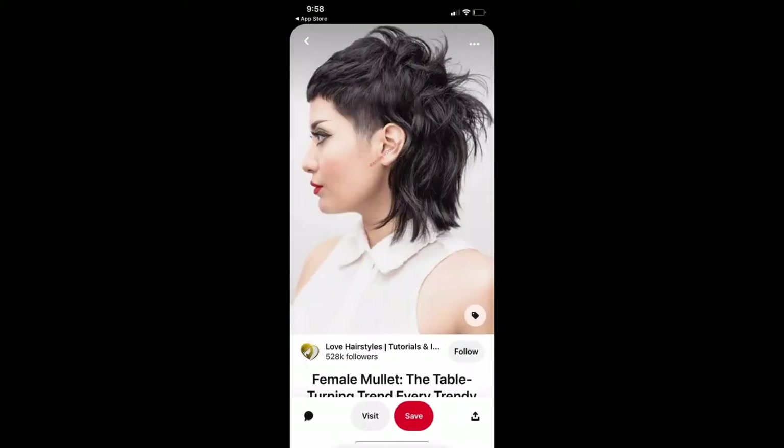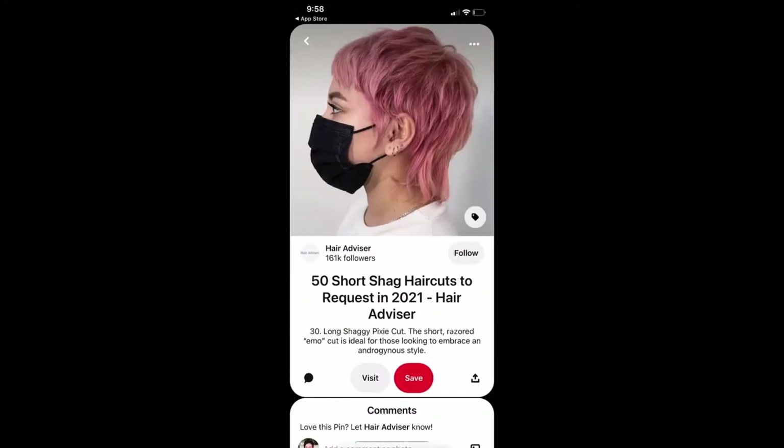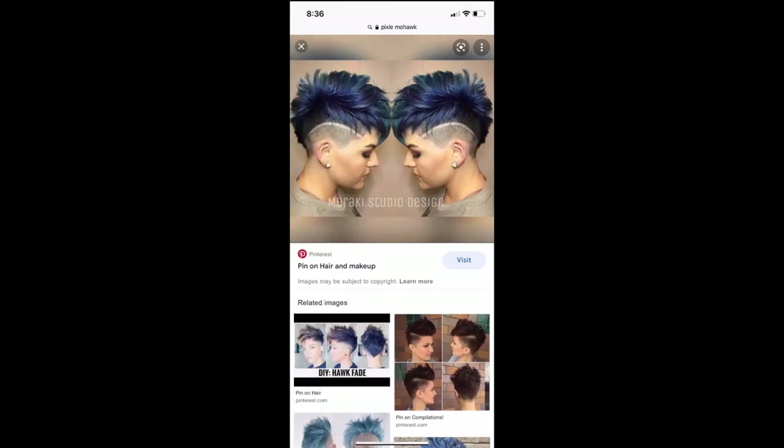I was absolutely frothing that she'd sent me all of these — I had no idea that she wanted to go for such a rad do. So I had Jade come in a few days before our appointment to do a transparent test and see what we could do for her.